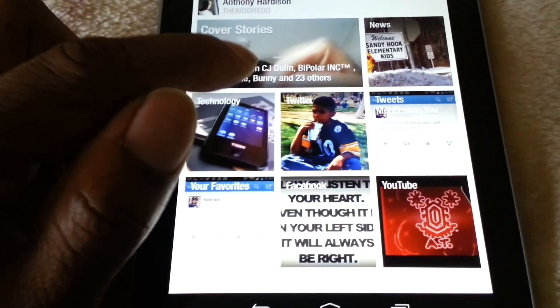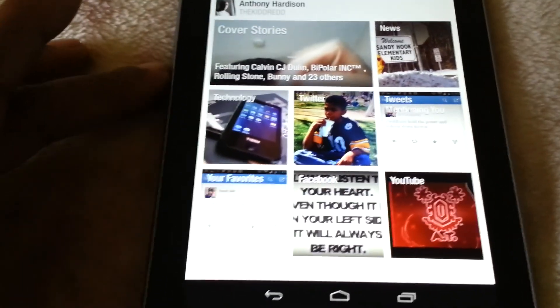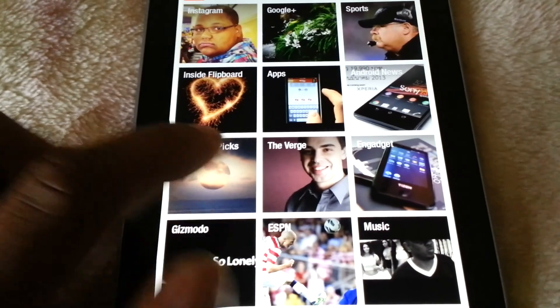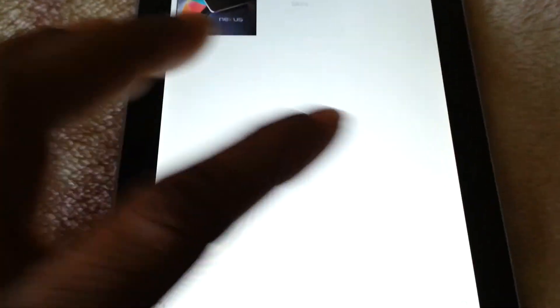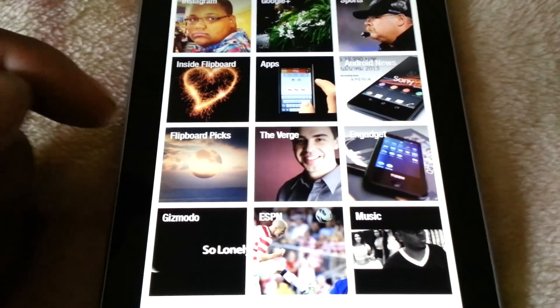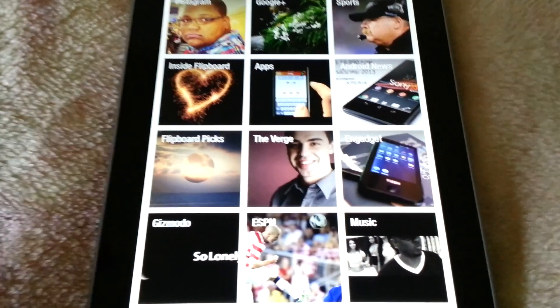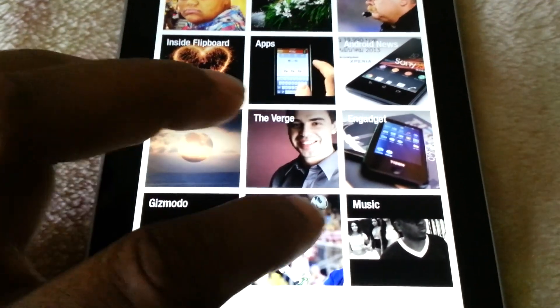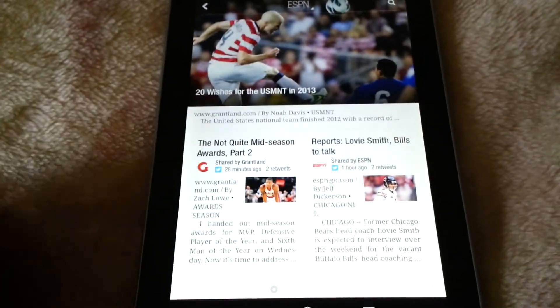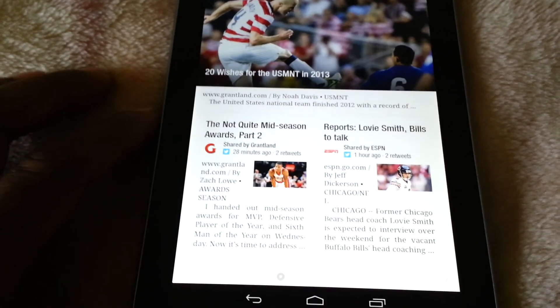One thing different about Flipboard here on the Nexus 7 is simply the way that you flip through different things. This is more of a magazine style — on a mobile phone you will flip up and down. Again, it's just an awesome application, very well laid out, beautiful application in my opinion.